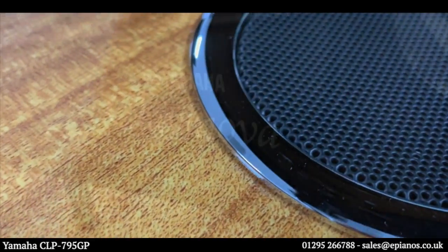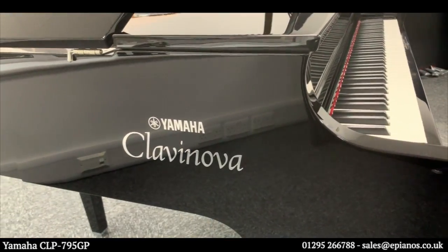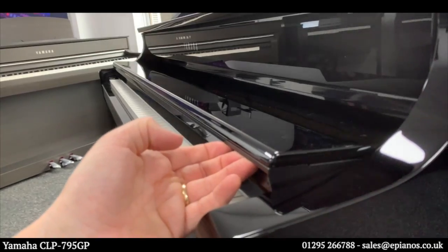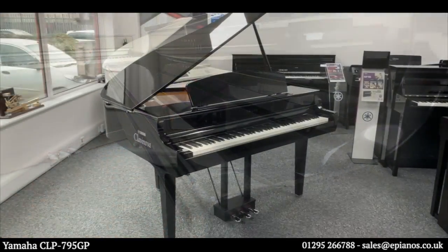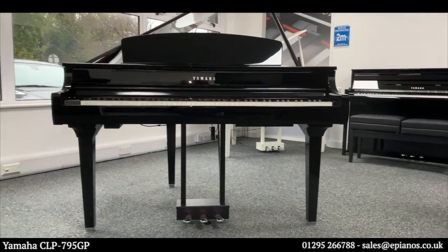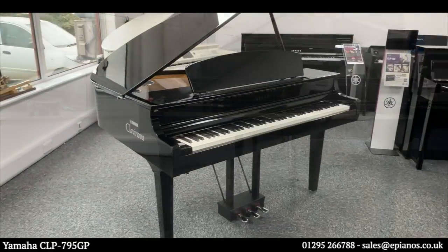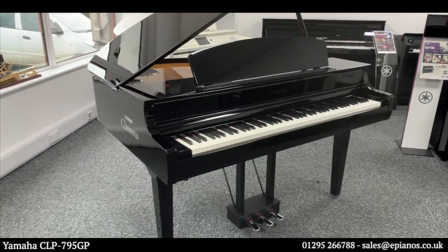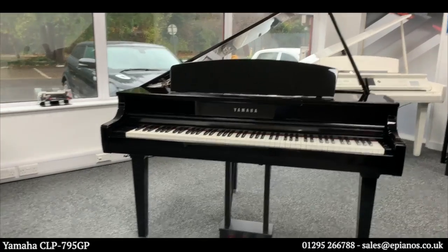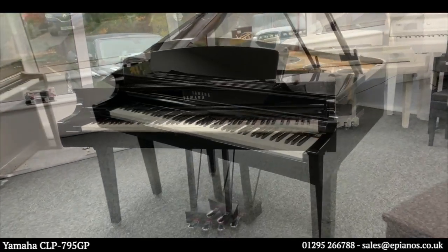Welcome to our virtual tour of the Yamaha Clavinova CLP795GP Baby Grand Digital Piano. I want to give you the angles that you won't necessarily see on websites and in the brochures. We're going to go all around the piano and have a look at the housings, the fixings and fittings, the keys and the touch panels to give you a really good idea of what it's like close up.